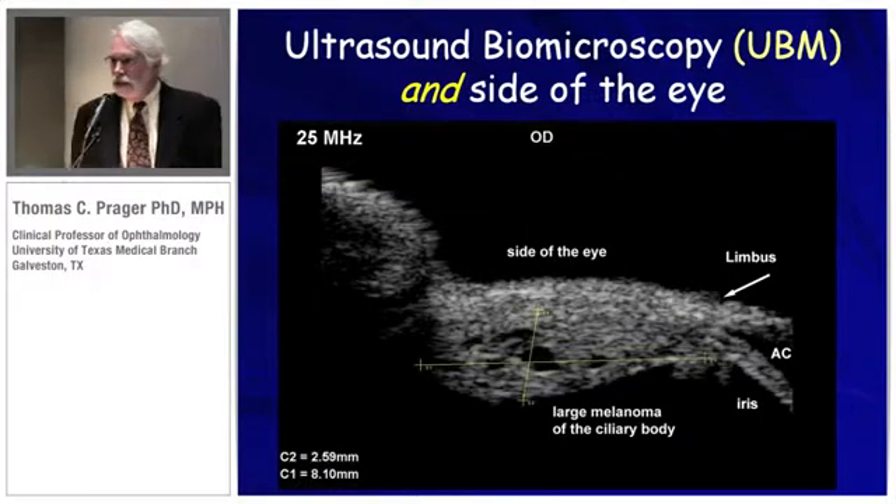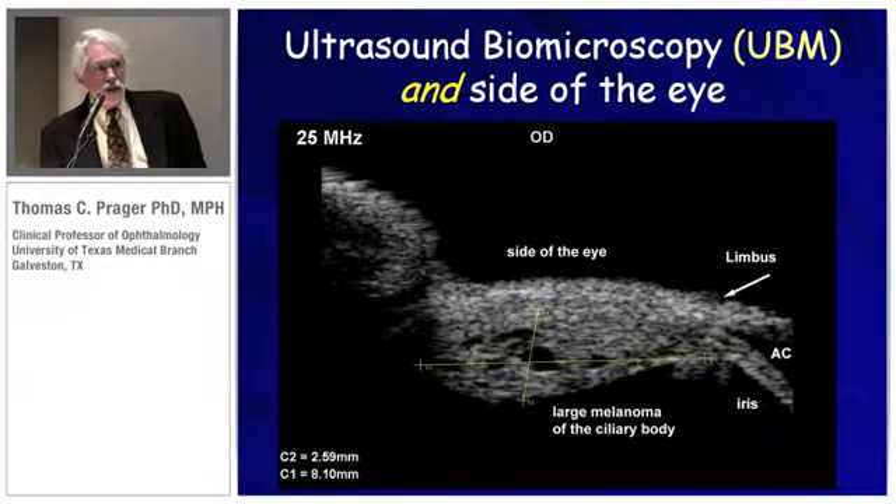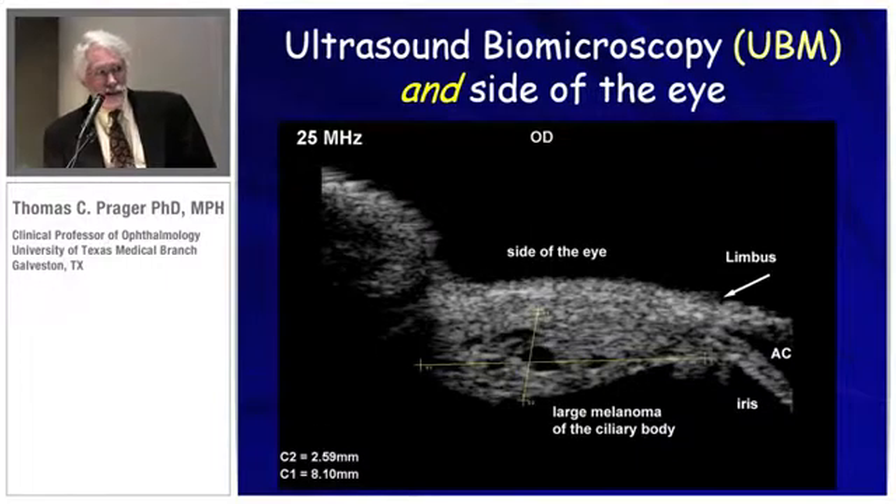With the advent of this ClearScan cover, we're able to see pathology on the side of the eye — it can be an effusion, a retinal tear, a cleft, or for instance if you want to see if a melanoma has invaded the ciliary body, it's easy to slide this bag cover to the side and get a full extension from 10 millimeters from the anterior chamber all the way back. You can even see muscle insertion.